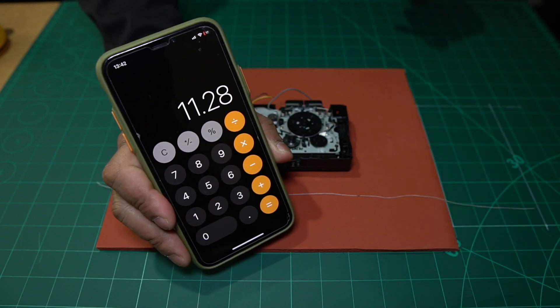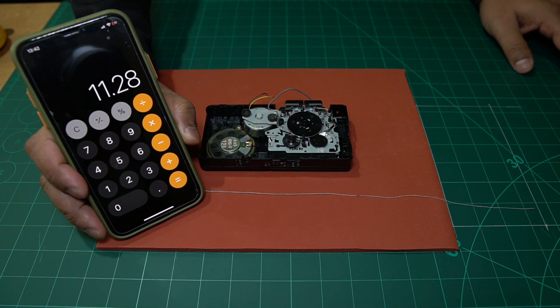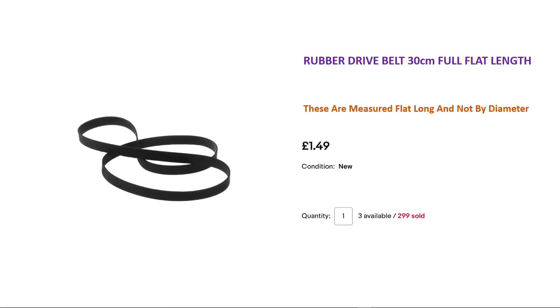When you go looking for this belt, you're going to come across some issues. To explain those, I want to switch over to a little presentation I've put together. So you've got your measurement and you've minused 6% for the stretch — now you need to find a replacement belt. One of the ways you may see them listed is like this: 'Rubber drive belt, 30 centimeters, full flat length.' In the description it says these are measured flat length and not by diameter.